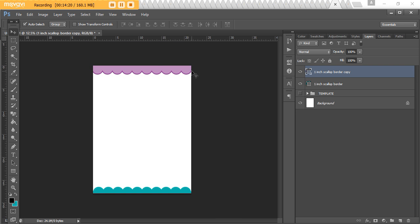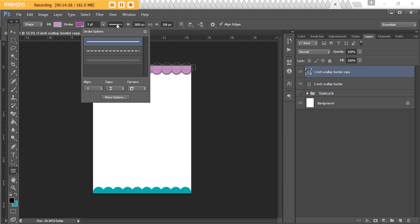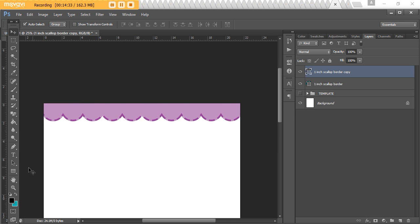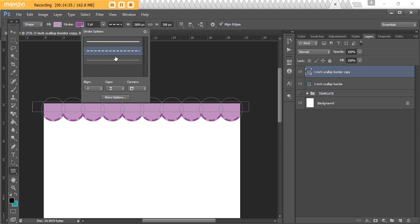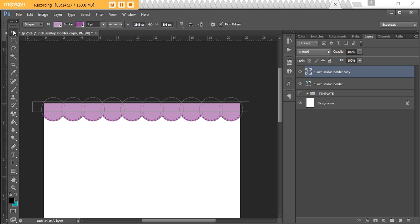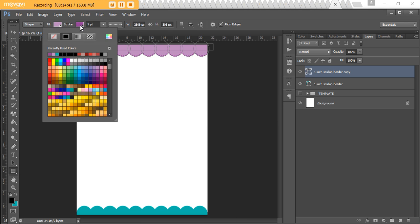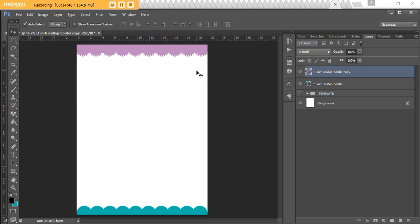You could also do the reverse: dark color for your scallops with a lighter border. Instead of a solid border, you could choose a dashed border or a dotted border — there are so many different variations. The dotted look is really cute, and white also looks great. So feel free to play around with all of these options.